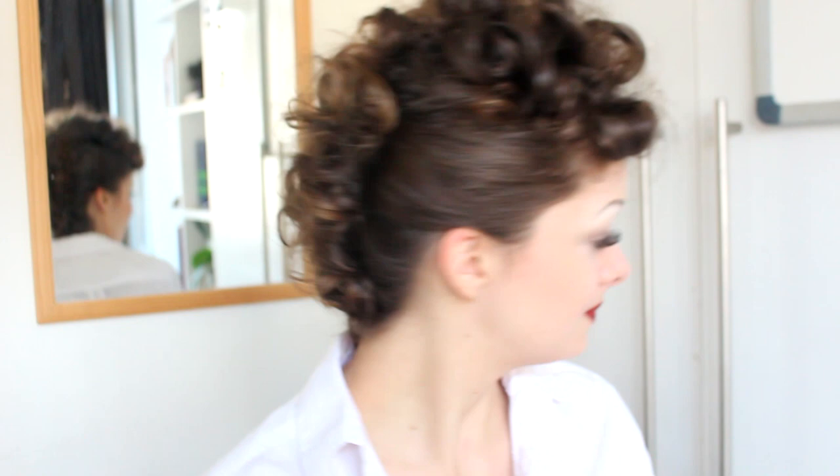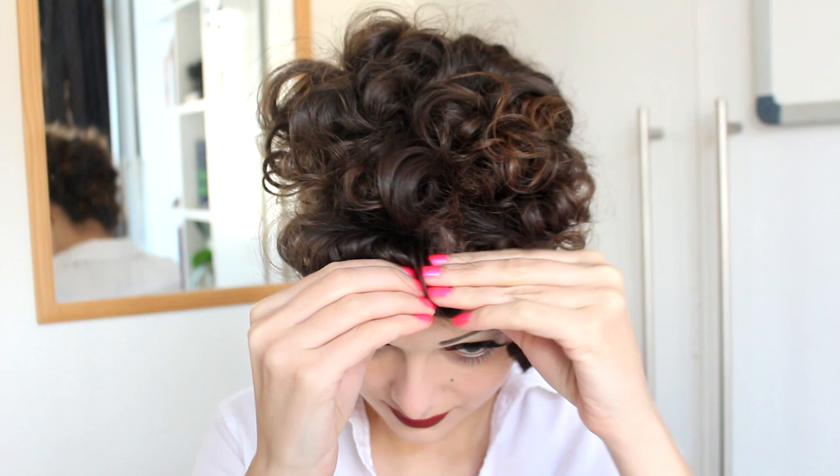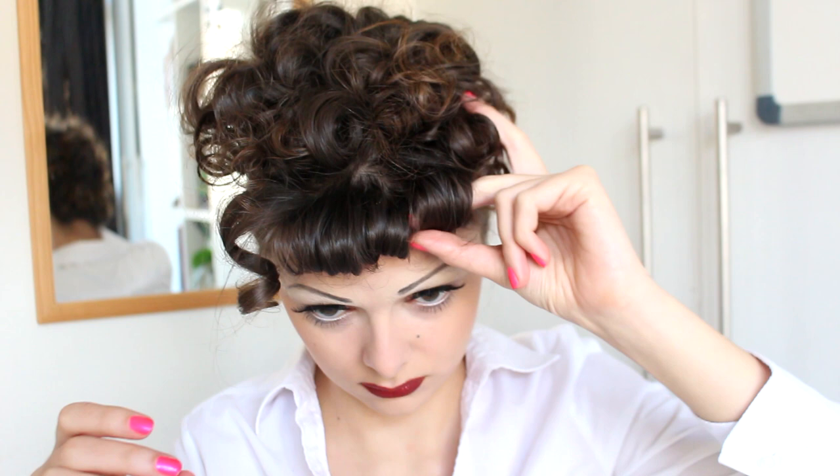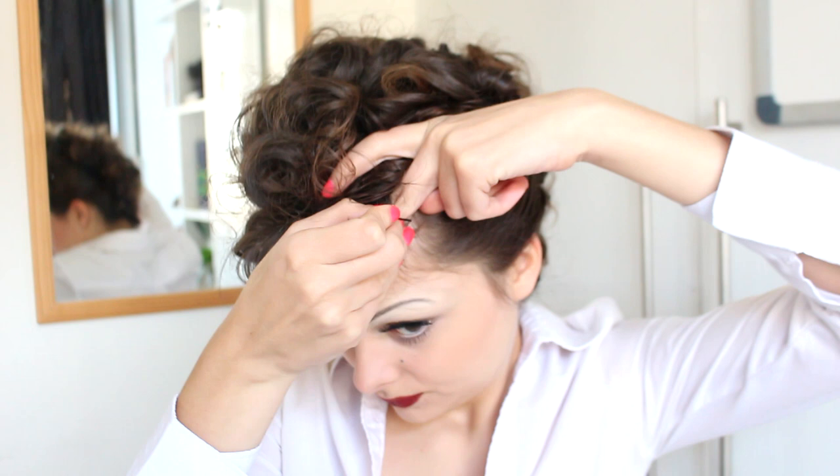Just use a load of bobby pins, but do try to hide them because you don't want them showing. The last step is to work on the bangs — I'm going to take out the pin curls in those as well. You can comb them through really quickly, and I'm going to create this little U-shape with my bang roll. If you don't have actual bangs, just make one of those pin curls like we've been doing, form it into a big roll in a U-shape, and then pin it down with a load of bobby pins in the center.